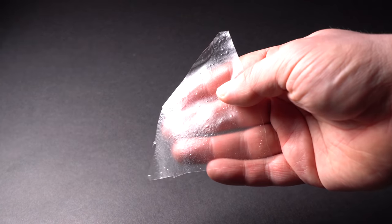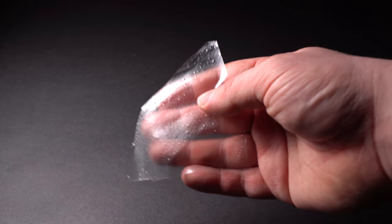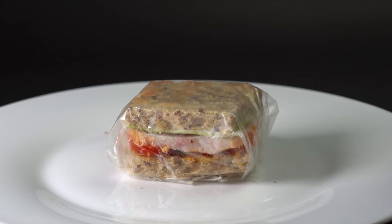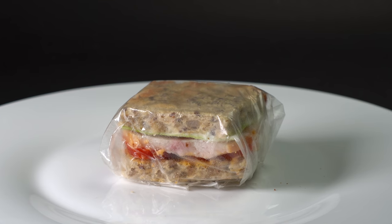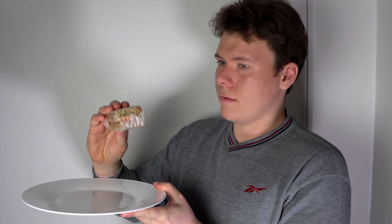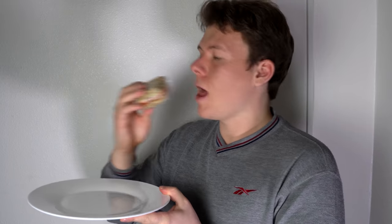Hello everyone! In this video, I am going to show you how to make transparent plastic from seaweed. Packaging from such a material not only decomposes well in nature, but can also be consumed along with the food it is wrapped around.